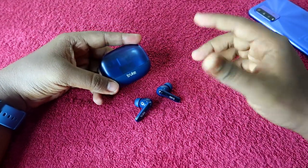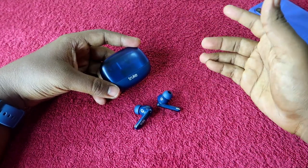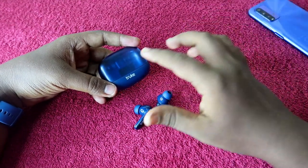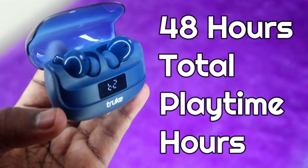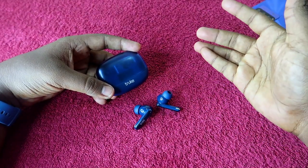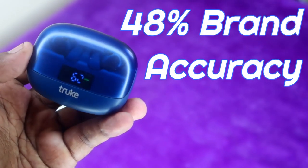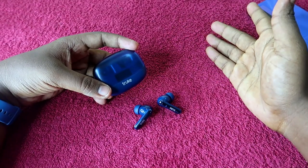Now let's look at brand accuracy. Brands always make claims — for this True Buds Vibe the brand claims 48 hours of total playtime. However, based on our testing, even with ANC turned off and volume reduced to 60 percent, I never achieved 48 hours of total playtime. So the brand accuracy means you get about 48 percent of the claimed 48 hours, which is the actual playtime you can expect.